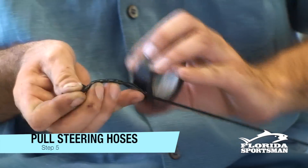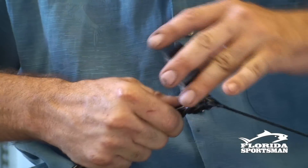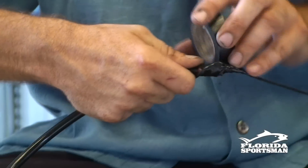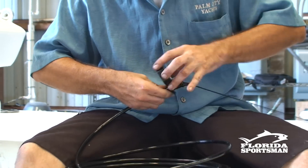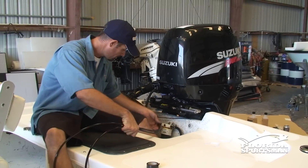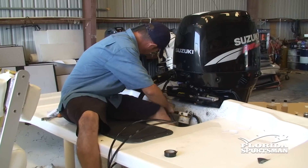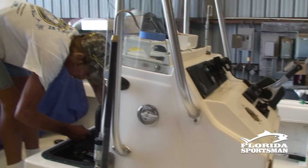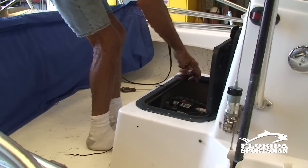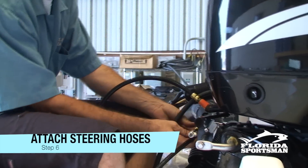This next step can be tricky. Apply numerous wraps of tape to the line coming from the stern end of the cable tube. Keep wrapping and attach the two steering hoses. Make sure to use plenty of tape, because if those hoses come off it's going to create obstacles getting the hoses through the tube. Have a buddy up at the helm to pull on the lines as you feed the hoses into the tube. Usually most tubes are a bit crowded and this step may involve a lot of jiggling, shaking, pulling and cursing. Now attach the steering hoses to the ram, one on each side.